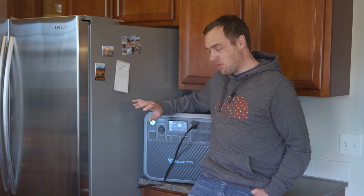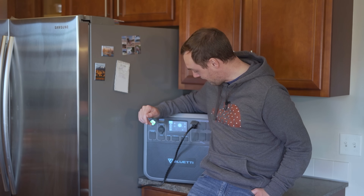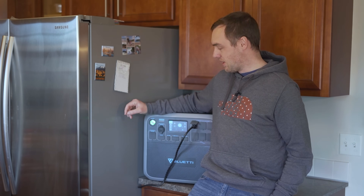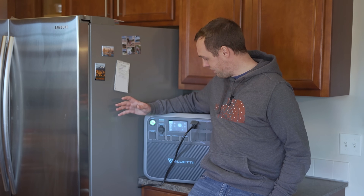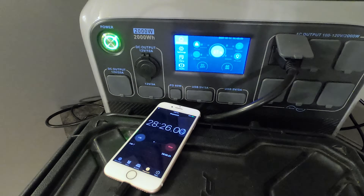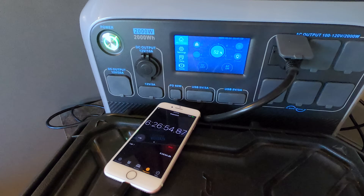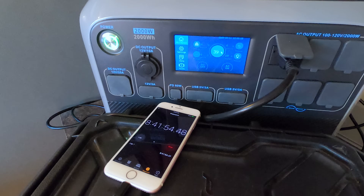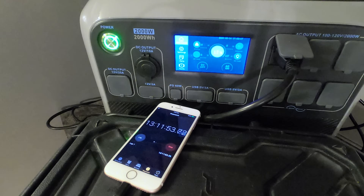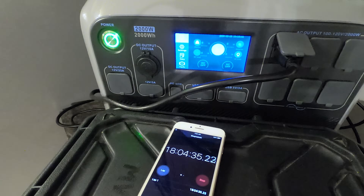When the compressor was running, the fridge pulled between 100 and 300 watts, with 0 to 50 watts while it wasn't actively cooling. The average draw over the entire run was 100 watts. With 360 watts of solar you could, in theory, run the fridge indefinitely if you had sunlight every day. Without solar, it ended up running for just over 18 hours.